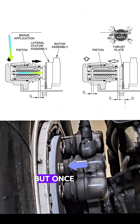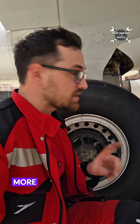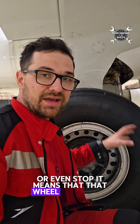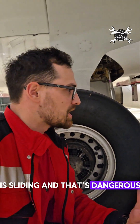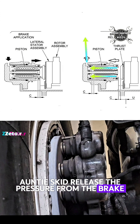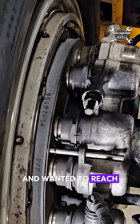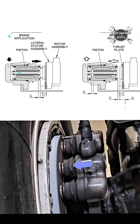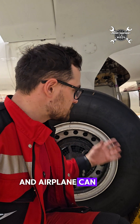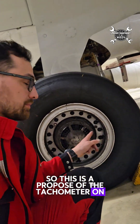But once one of the wheels starts slowing down more rapidly than the others, or even stops, it means that wheel is skidding — it's sliding — and that's dangerous. At that point, the anti-skid system releases the pressure from the affected brake so the wheel can start to rotate again. Once it reaches a similar speed as the other wheels, the anti-skid system will again apply pressure to the brakes and the airplane can slow down more safely. This is the purpose of the tachometer on the airplane.